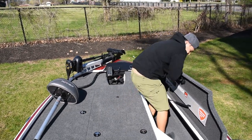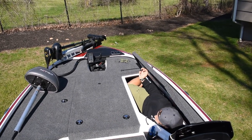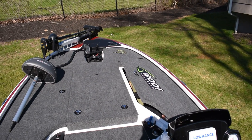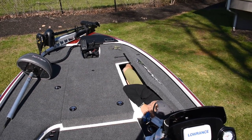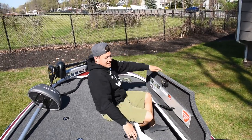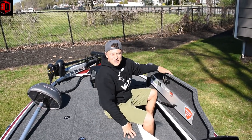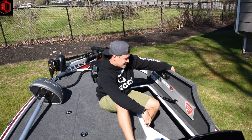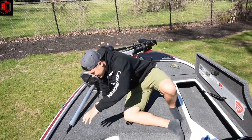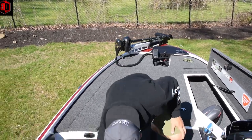To prove how big the Nitro Z18 compartments are, I'm going to take everything out of this compartment. I took out the pedestal seat, the life jackets, and everything else — and I'm actually able to fit inside the compartment myself. A 5'10" person can fit in a hull compartment. The Z18 has plenty of storage where you can even fit inside if there's a rainstorm — that's always a plus, though it does get hot in there.